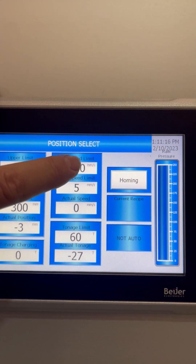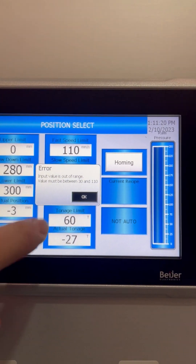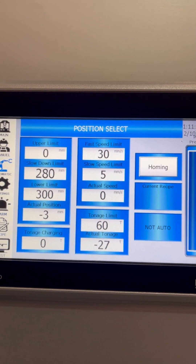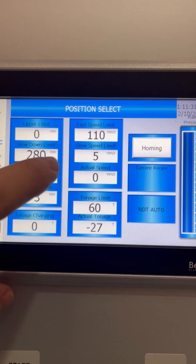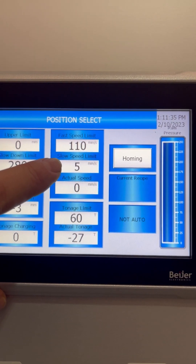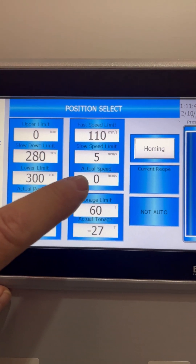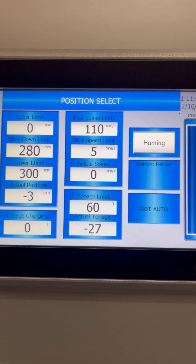You have the advanced speed, which you can change — here it's between 30 and 110. That's your working speed; you can choose how fast you want to work. When it engages the working speed, this is your actual speed during the pressing action, and then you can select your tonnage.